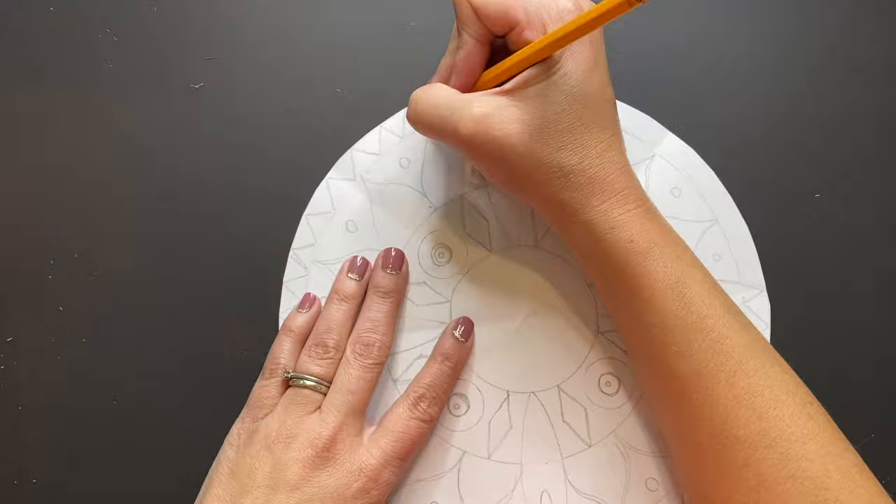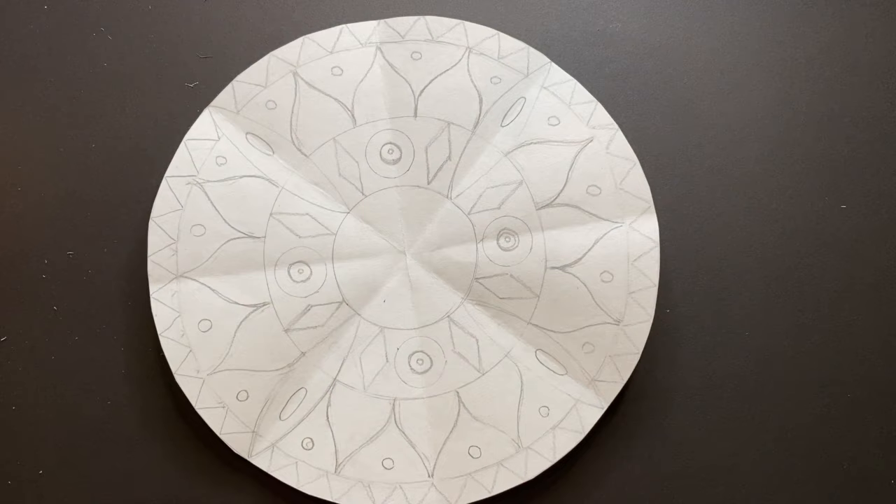Once you're finished drawing your design with your pencil, grab your sharpie or black marker and begin to trace all of those lines that you just drew.